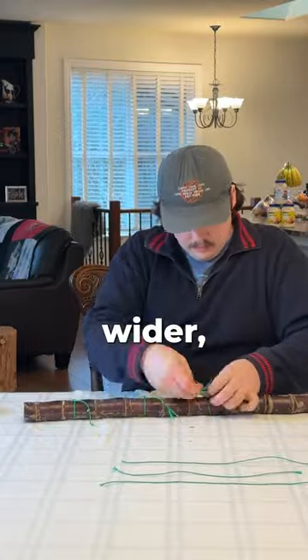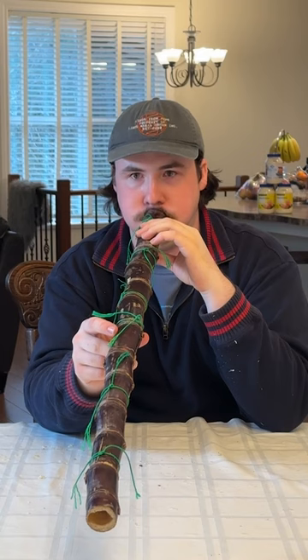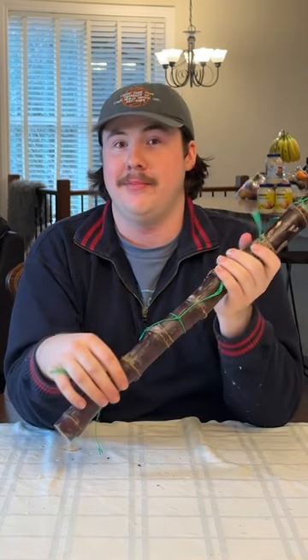If the sugar cane was a little bit wider, it might produce a better bassy sound, but this is the sugar cane didgeridoo. I mean, I don't know — nine out of ten?